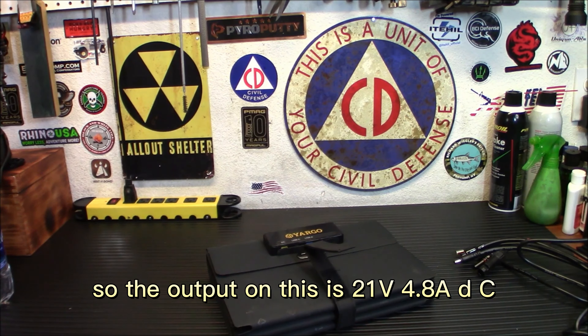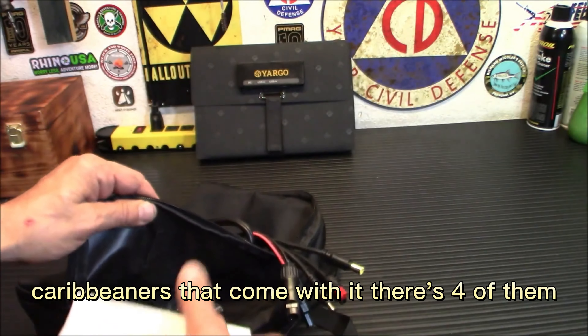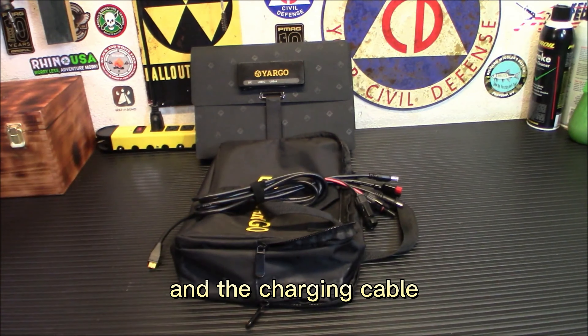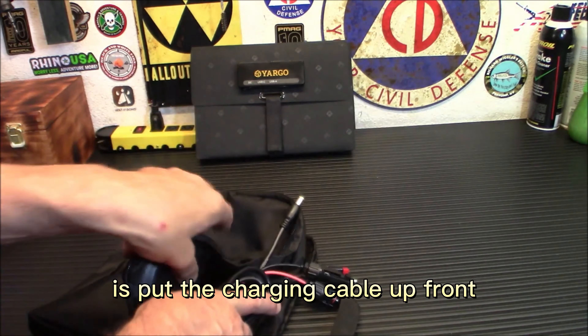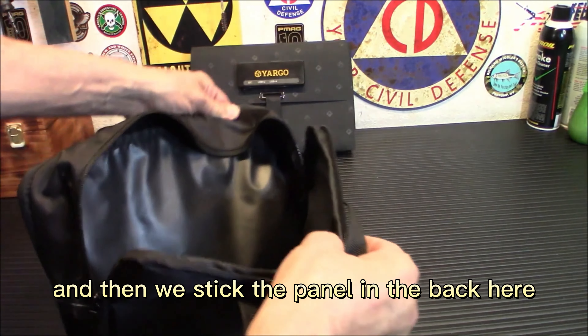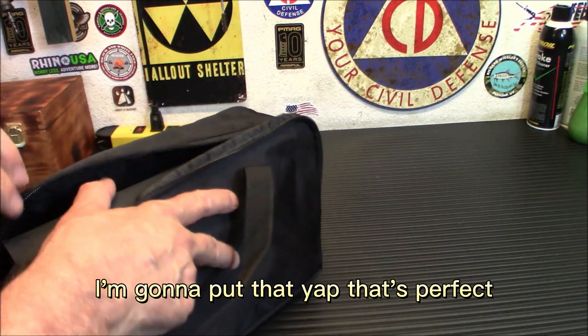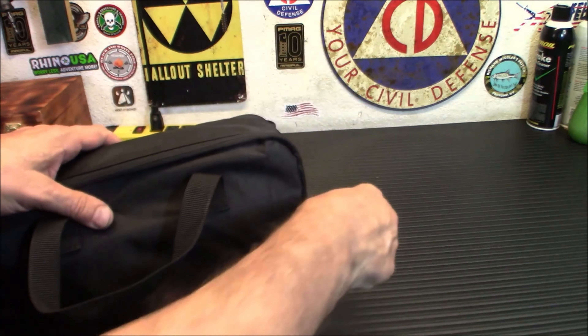On the back you have USB 3.0, PD Type-C, and DC — three charging ports, very versatile. You can charge pretty much anything, and with the MC4 connectors you can even rig up adapters for your particular power station. What you get in the package: the panel, adapters, carabiners — four of them — an instruction manual, and the charging cable. There are two pockets: charging cable goes up front, panel goes in the back. It's a pretty decent heavy-duty case.